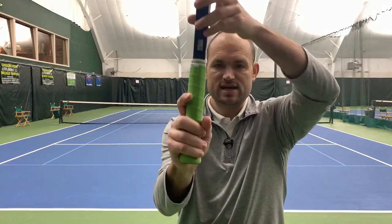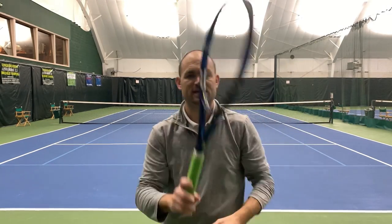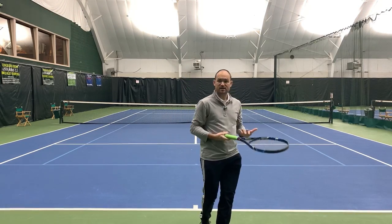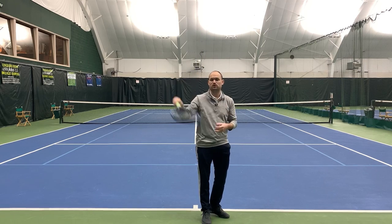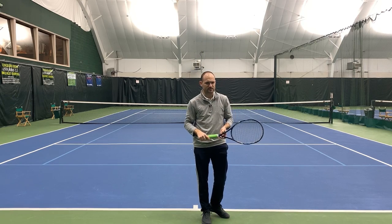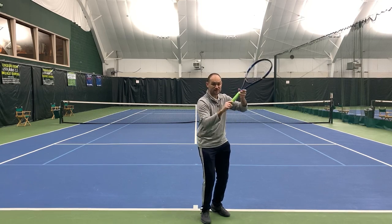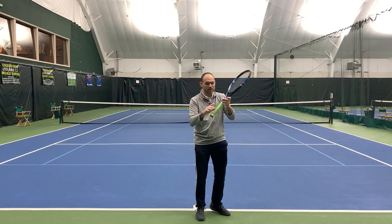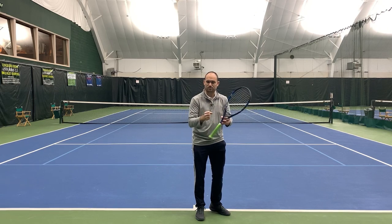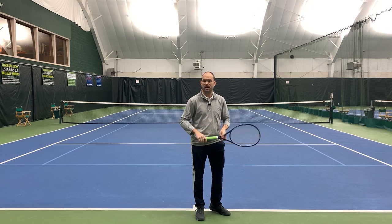One little tweak you can make is to move your hand down slightly so that some of your heel pad is hanging off. Just doing that has helped me to be looser and more relaxed, and it makes me feel like I can whip the racket faster through contact. If you hang your hand off too much you'll be afraid the racket will fly out, so there is a sweet spot. Try this — the looseness and relaxation can instantly give you a few miles per hour.